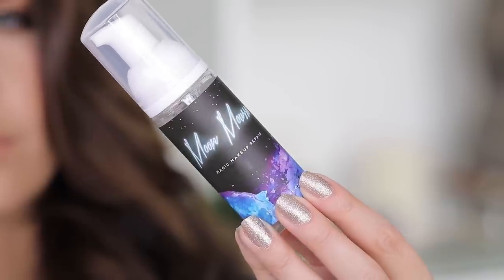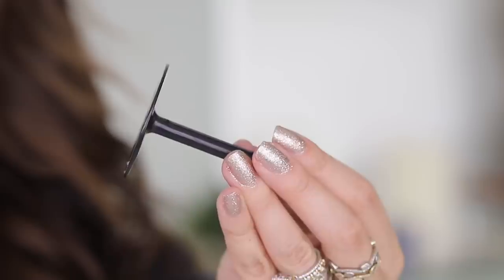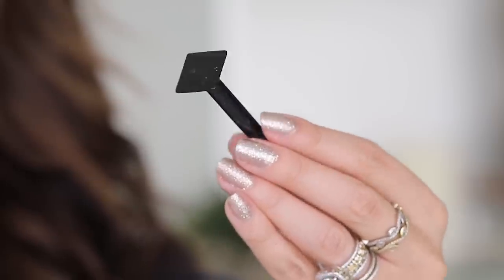Clumsy, meet Moon Mousse. This is actually perfect for me because you guys see me drop stuff on my channel all the time. It comes in a foam pump, kind of like one of those foamy hand washes or foam facial cleansers. I pumped some on my hand — it smells kind of like alcohol. It has jojoba oil, lavender oil, and different things. It also comes with these pressers which you'd use to press your broken shadow, highlighter, or whatever you're repairing.